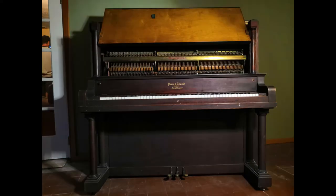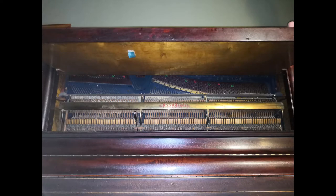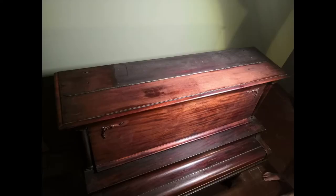Hello. Nobody wanted this piano, which is why it was destroyed and turned into a desk.